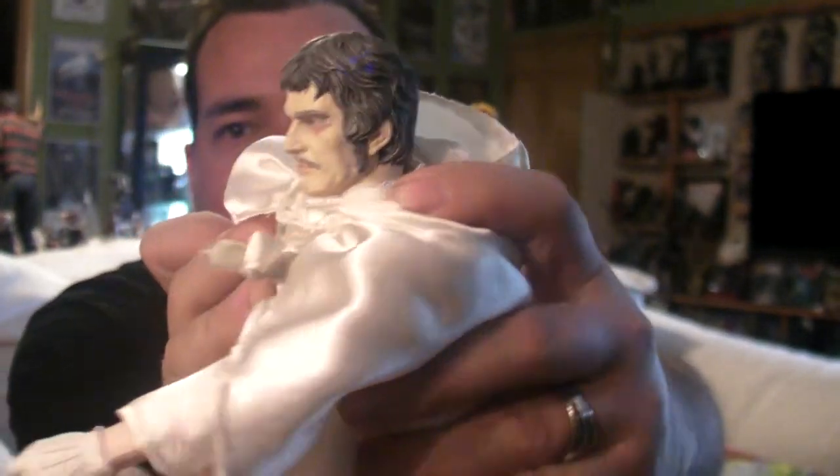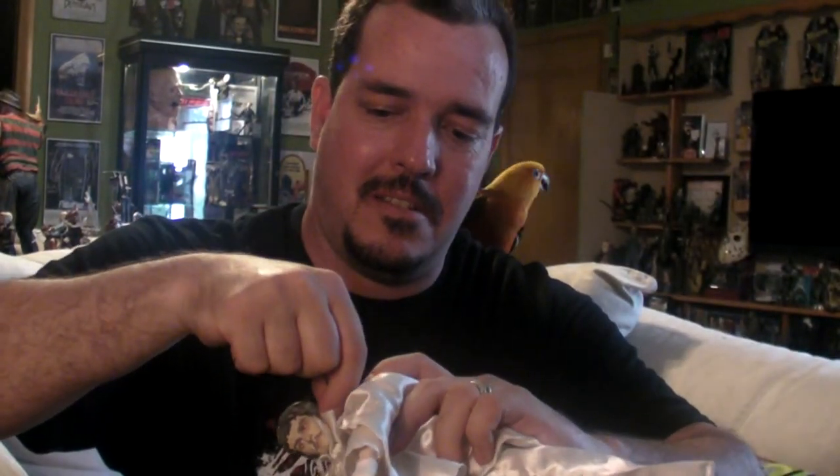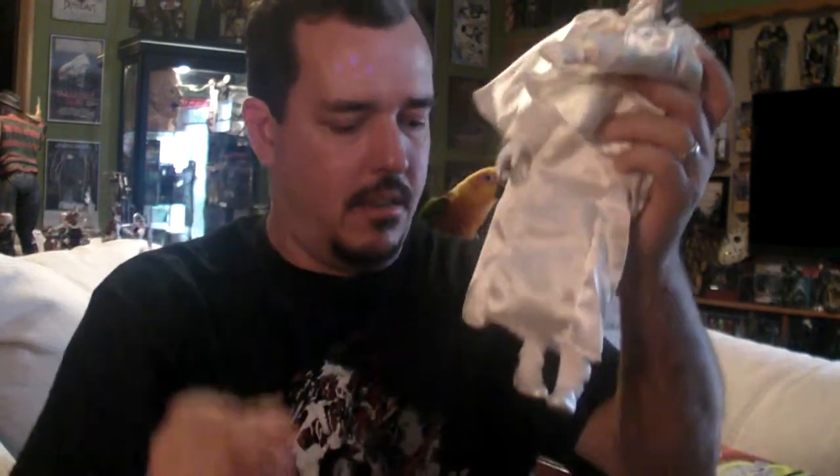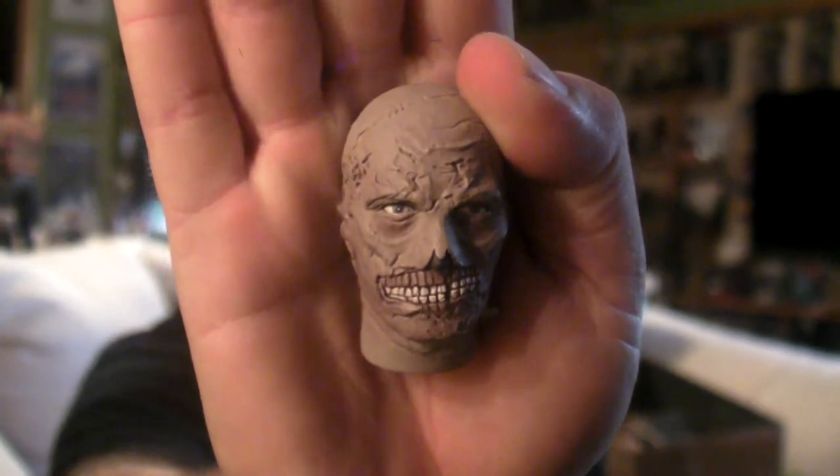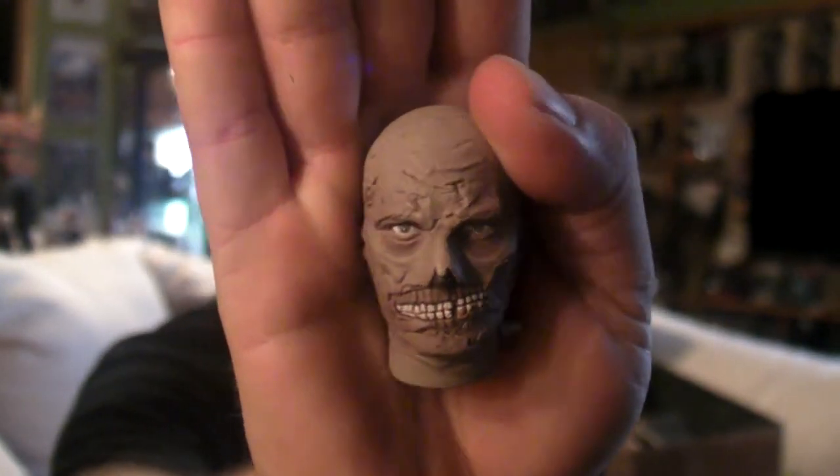I'm not sure where you plug him in — there it is, a little plug on the side of his head. That is cool. There are two head sculpts with this figure. Here's the other head sculpt — that's what he looks like. That is his face on; his face is just makeup and everything there.